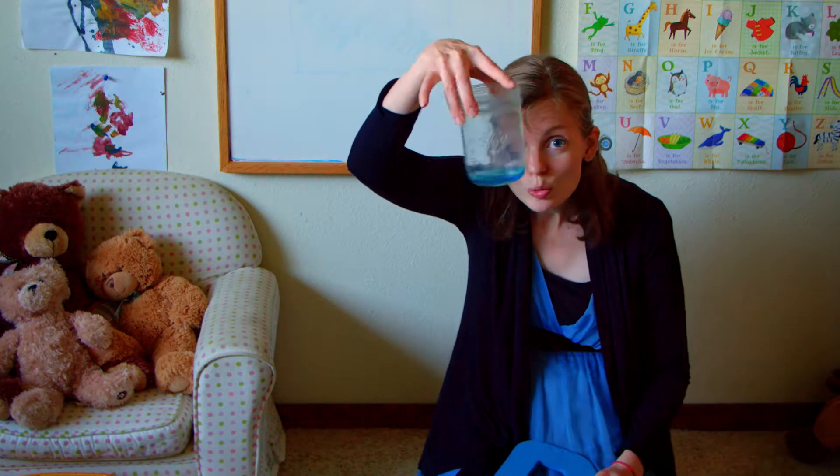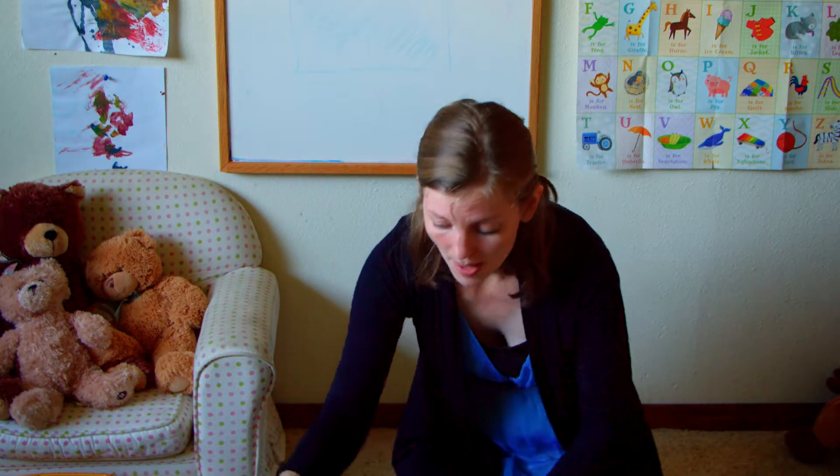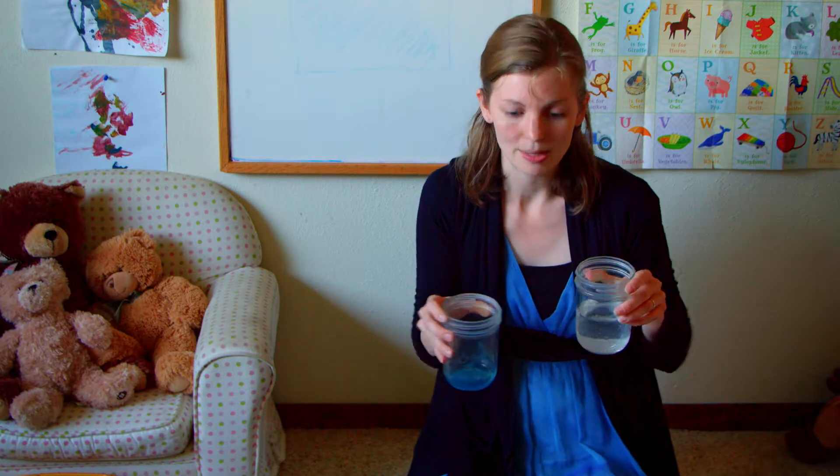I'm very excited. I have my blue soap and I have some water. For my first bubbles, I'm going to use my blue soap and my water, and dump the water inside my soap to see what happens.